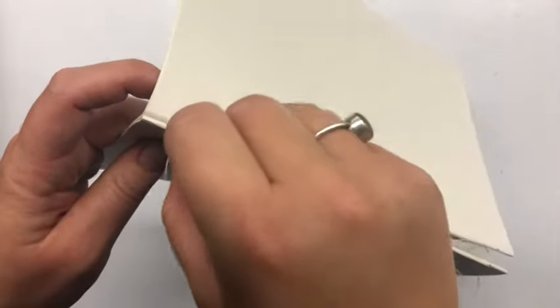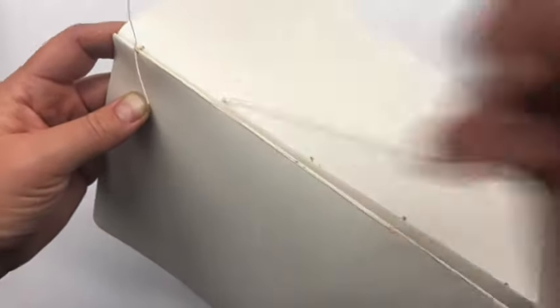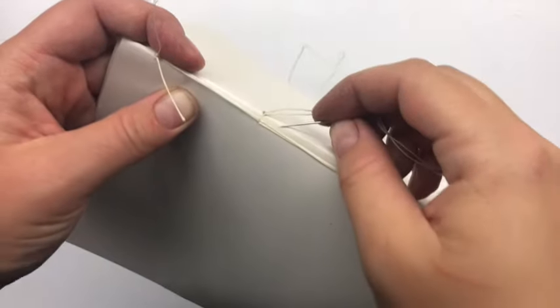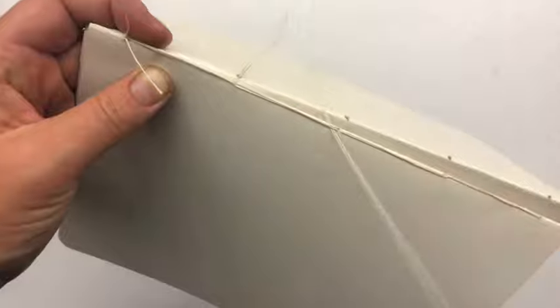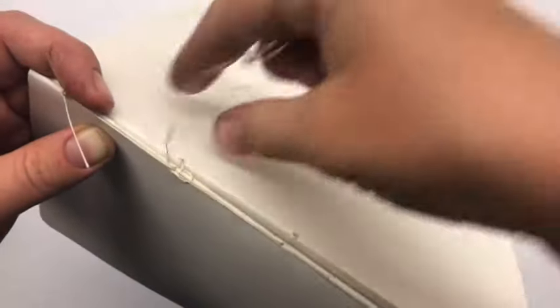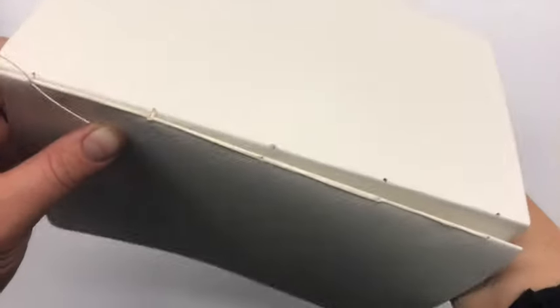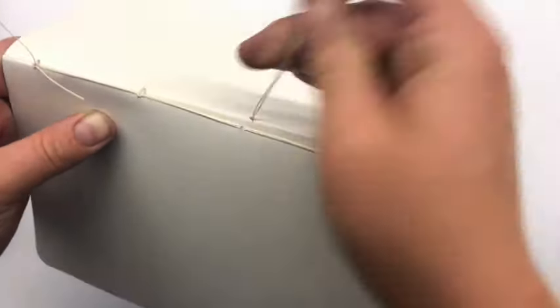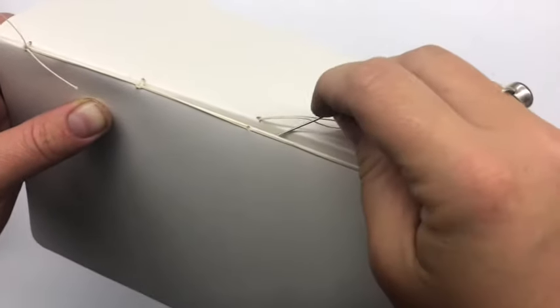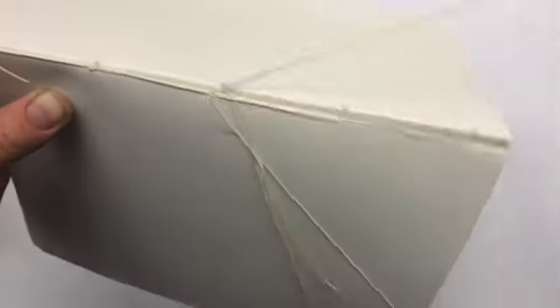For the second signature, push your needle through that top hole, pull tight, then push it through the next one — and this is where it gets different, so watch closely. I'm going to thread my needle around the stitch below it, going underneath, pull through and back underneath so it makes a loop. Make sure to hold on to your needle, and then after you tighten that loop, tuck the needle back into the hole so it comes out the middle of the signature. You're coming up through the signature, underneath that stitch below, and then back through the hole.